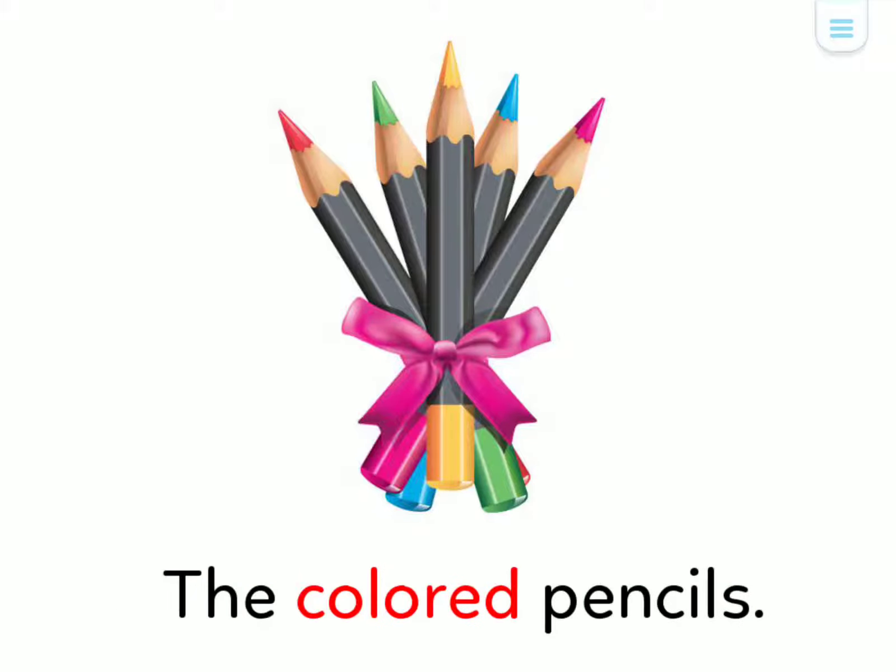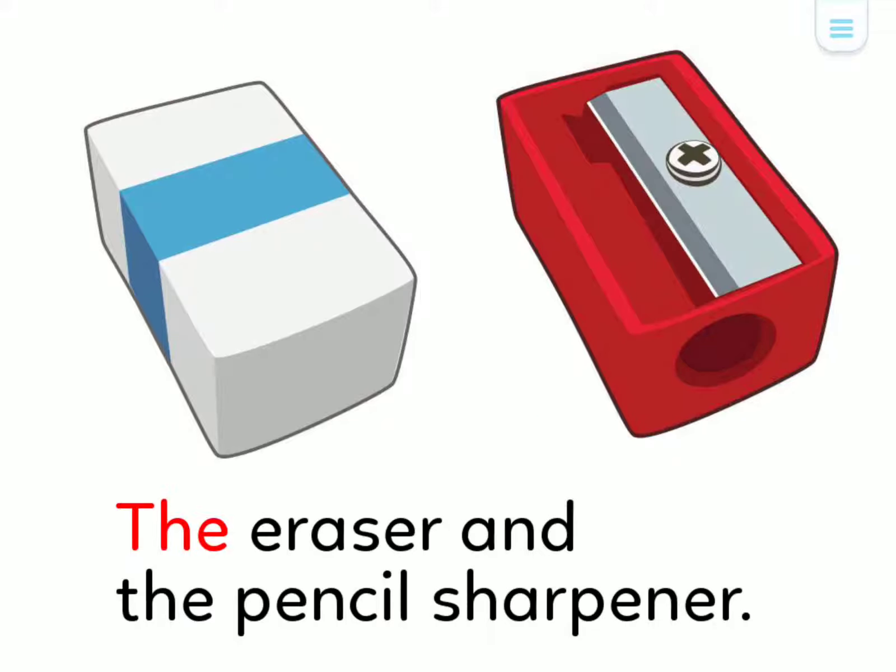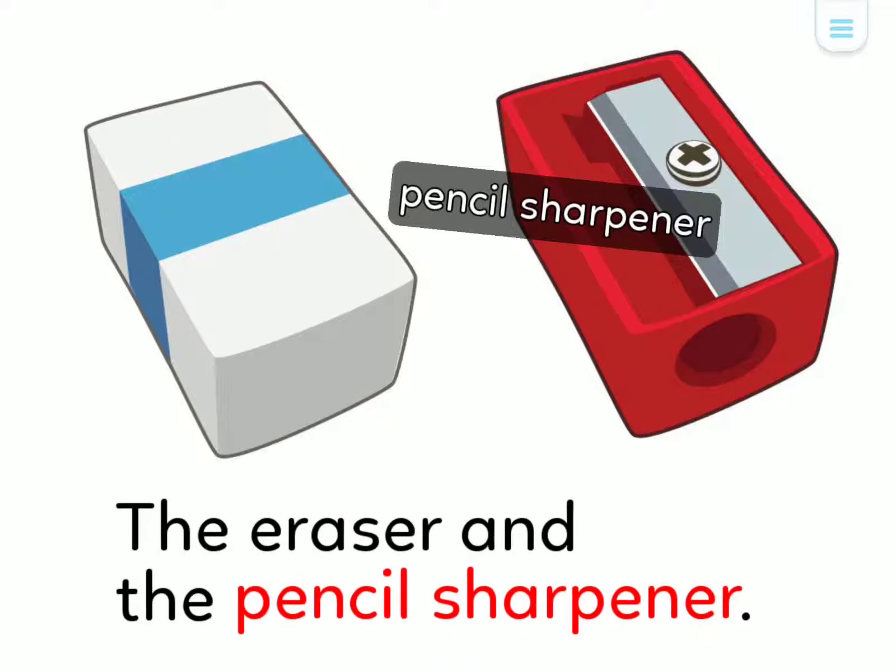The Colored Pencils. The Eraser and the Pencil Sharpener.